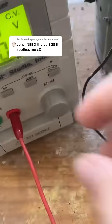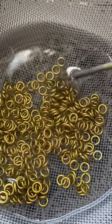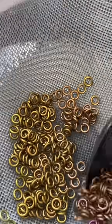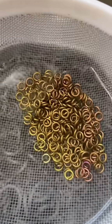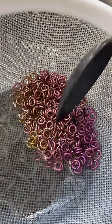Continuing where we left off, the rose gold is done. I know it looks very much like the gold, so you're just going to have to trust me on that one. Now a nice rose pink. It's a little easier to see the contrast when I put them side by side like that, but I am quite aware that it looks very different on the phone camera.